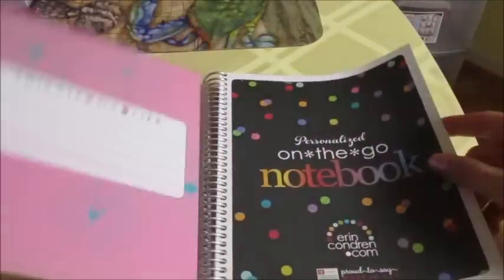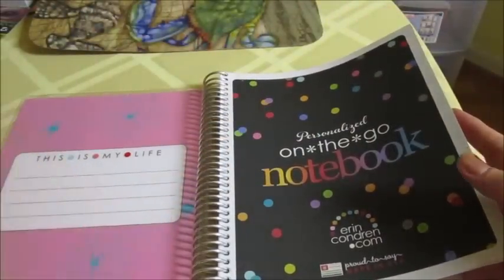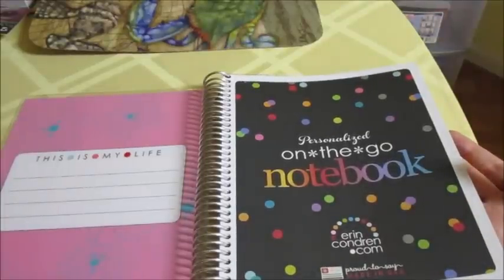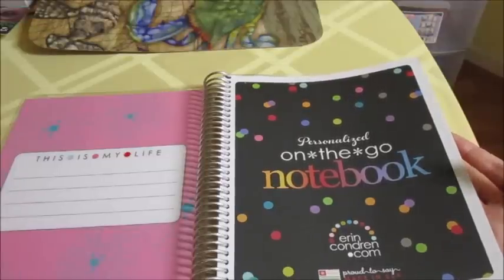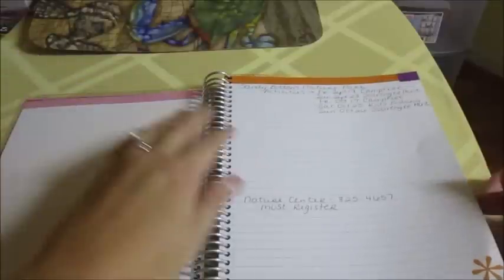Another thing I do is I ordered an extra ruler from Erin Condren, and I'm placing that on the page I've been writing in most recently. I'm going to take you through quickly and show you the things I've written in here. This is a very random notebook — I use it for work, for food, and for a success planning organization workshop I've been doing for the last 30 days.